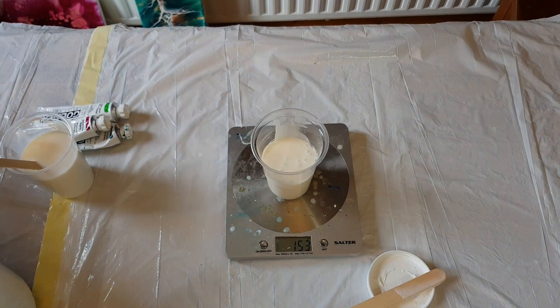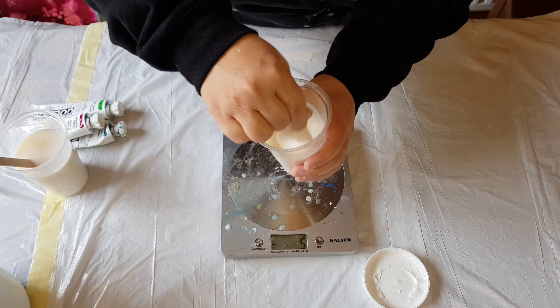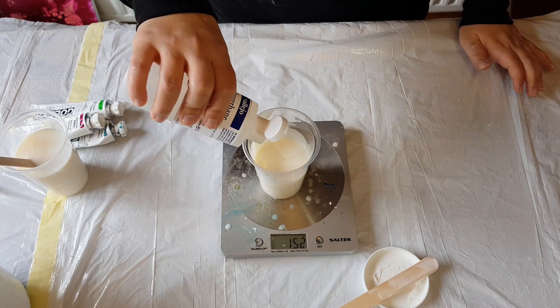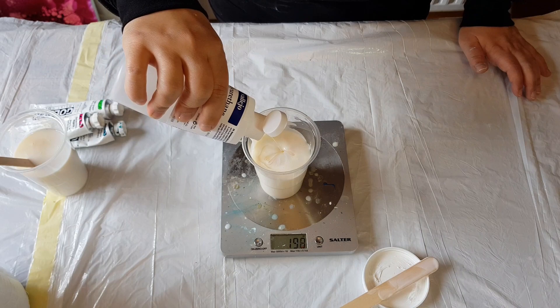Sorry, had to fix the camera again. Let's give this a good mix, and now we'll add the varnish to take it up to 200 ml total.